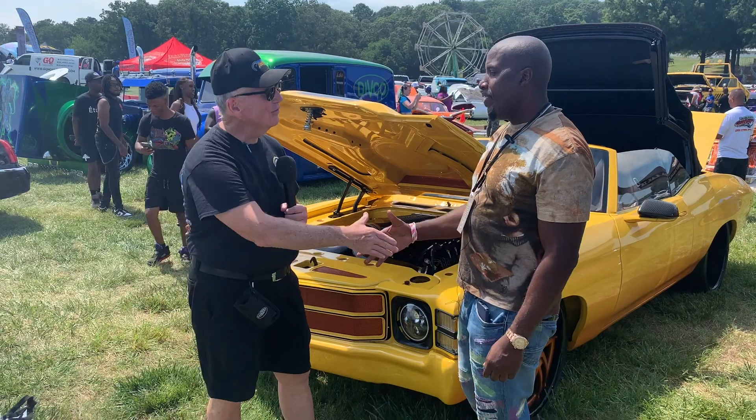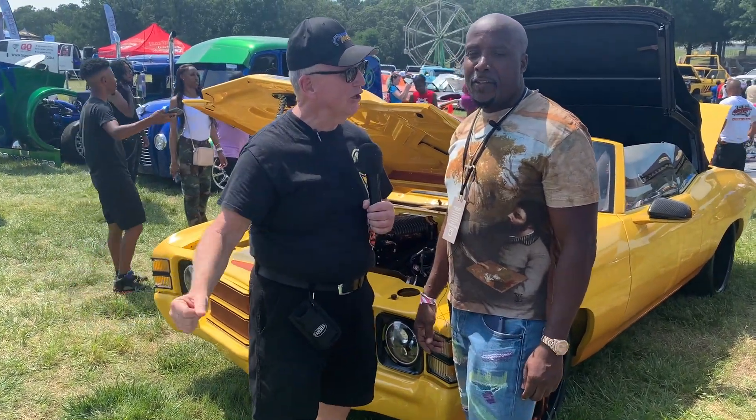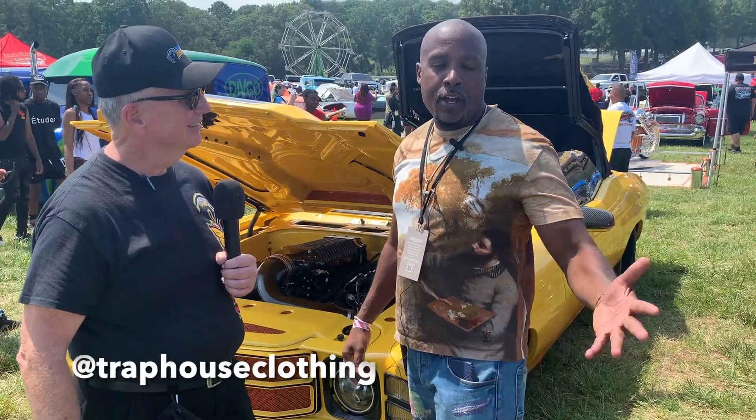Hey, Joe from Borowski Race here with Eric from Trap House. Can you tell us a little bit about Trap House and we'll talk about your cars. Hey, how are you guys?